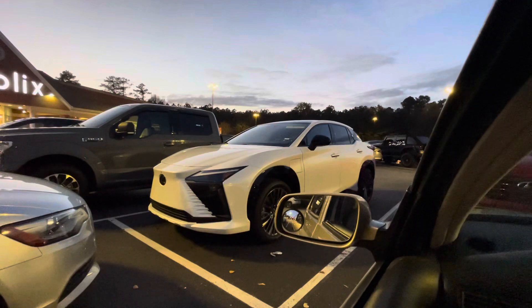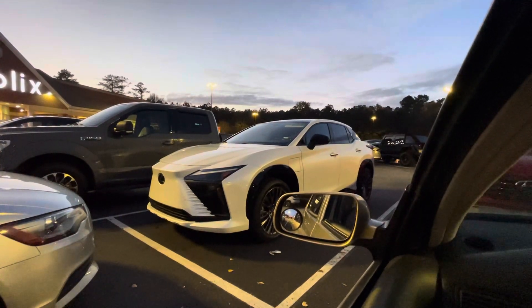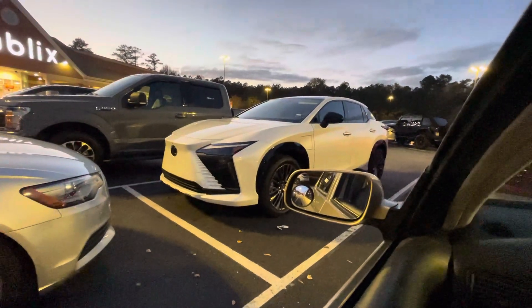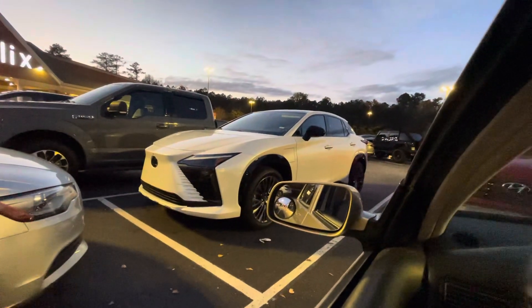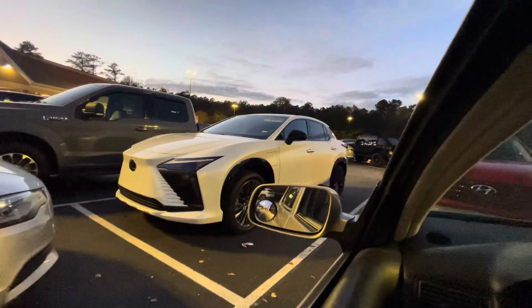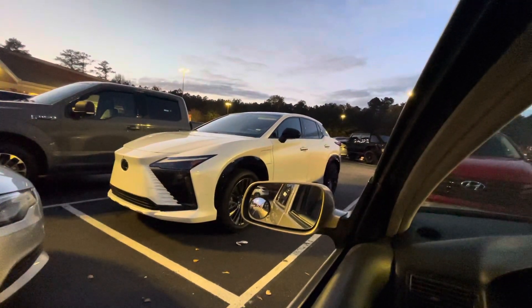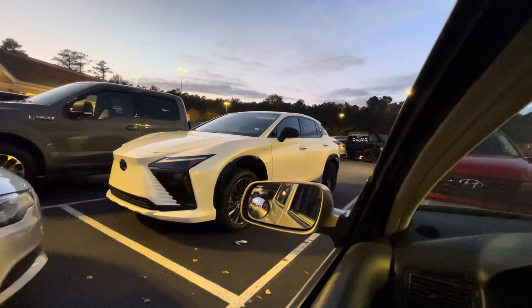I think it's a 450E. I'm guessing it's all electric because it ain't got much of a damn grill. Lexus RX 450E — I think it said that.